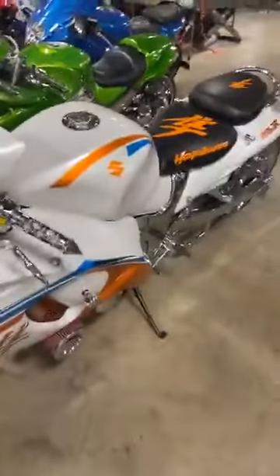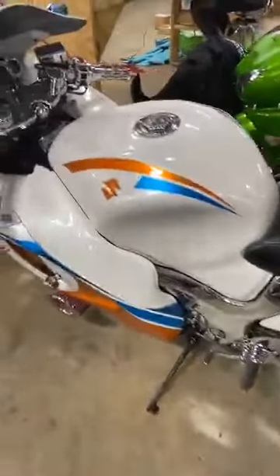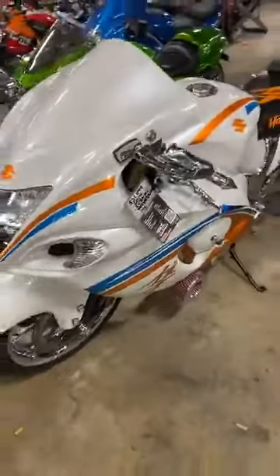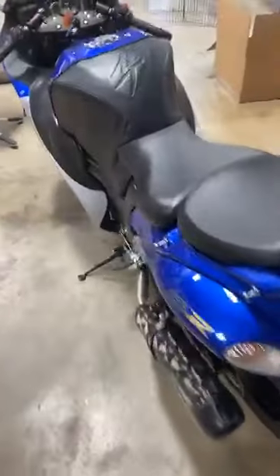Then we have the Turbo Hayabusa right here, custom painted, 2014. You can get a full one-year warranty on this one. 240 kit, chrome loop engraved swing arm, Tornado wheels, custom seats, all chromed out. You can finance a small portion of this one, but you will need cash money — a big down payment. Turbo, 2014, $21,999. This one we will have priced for you tomorrow.